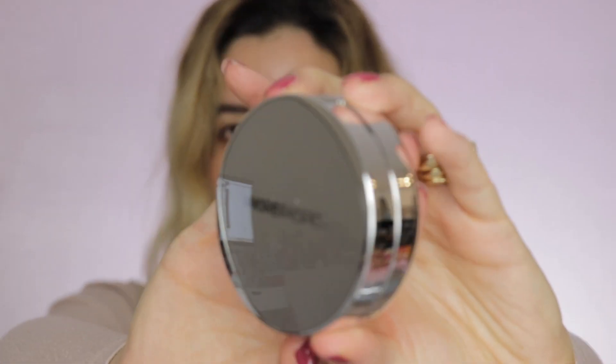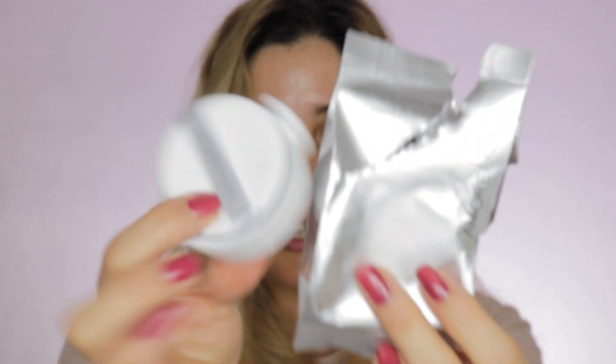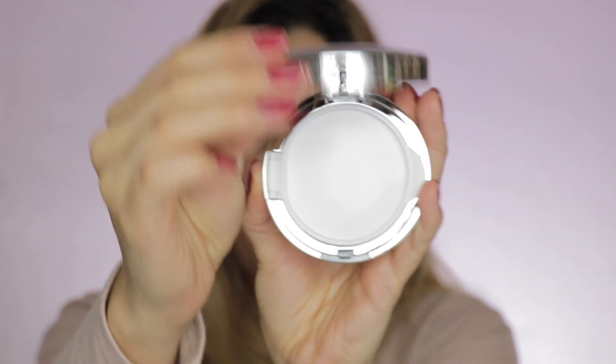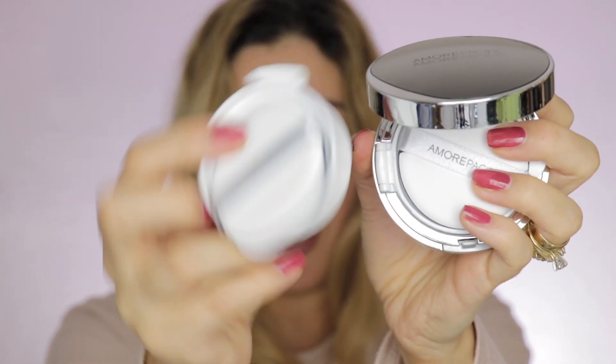Now let's open the package — it comes with a little instructions sheet. Inside this bag is the actual compact with a small sponge for application. The compact also comes with a seal. When I opened it, I discovered it actually comes with a refill already included — so you receive two products: the compact with product inside and a sponge applicator, plus a refill and another applicator. It also has a nice sized mirror.